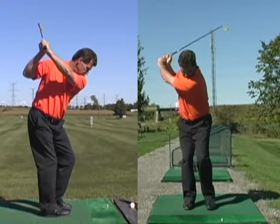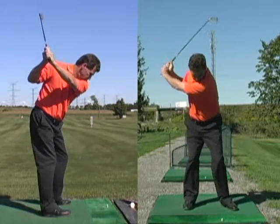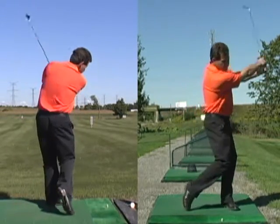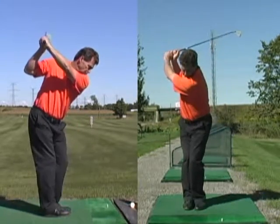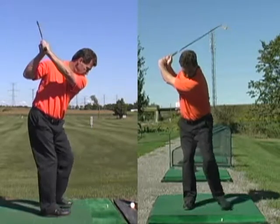move your front foot back out to its original spot and then make your downswing motion all the way through to finish. When you are able to achieve this, you will generate more power through the ball and distance.